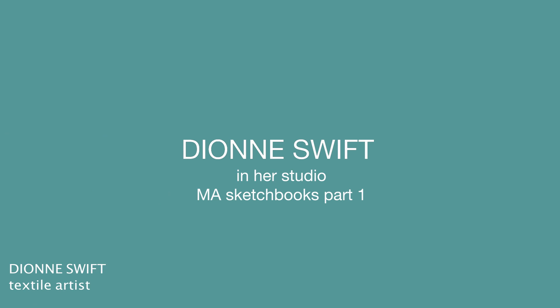Hello, welcome. My name is Dionne Swift. Welcome to my studio. Over the next few days I would like to share with you a few more of my sketchbooks, so that you begin to understand a little bit more of the background to my work and why and how I create and get my inspiration. I hope you find it useful and I hope you enjoy.